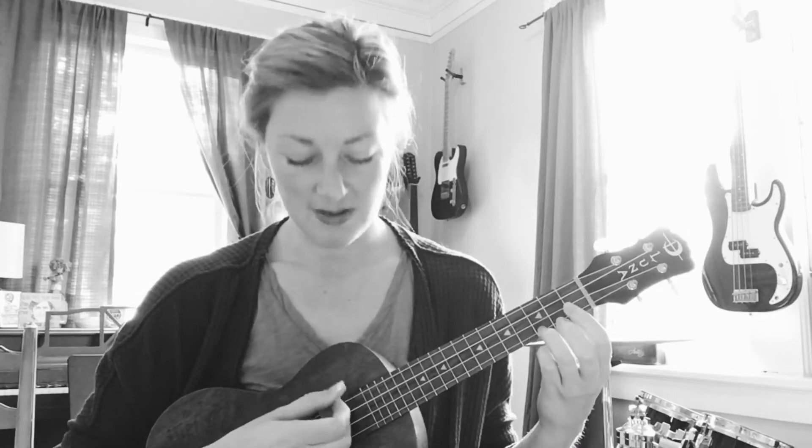This is Rain Rain Go Away in the key of C, and it only has one chord, the C chord. We'll put our third finger on the third fret on the bottom string, and then strum through all of the strings.